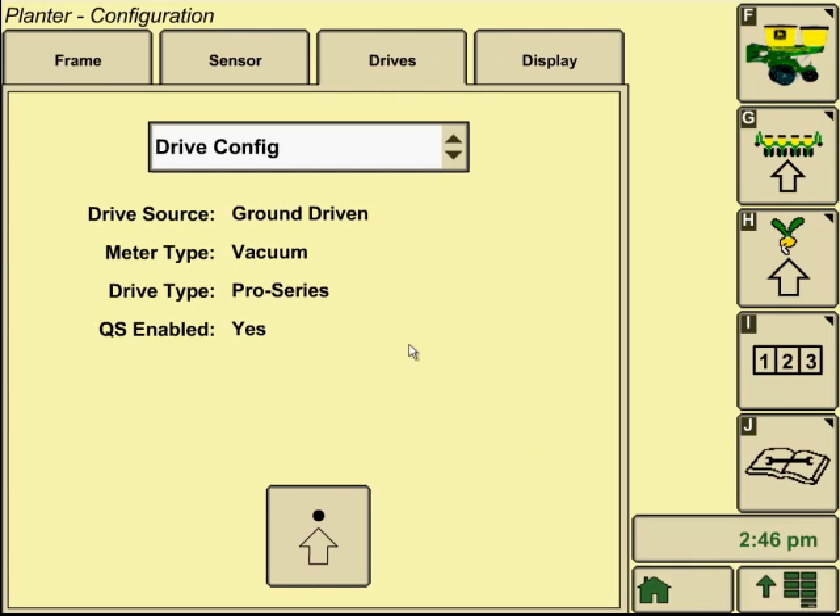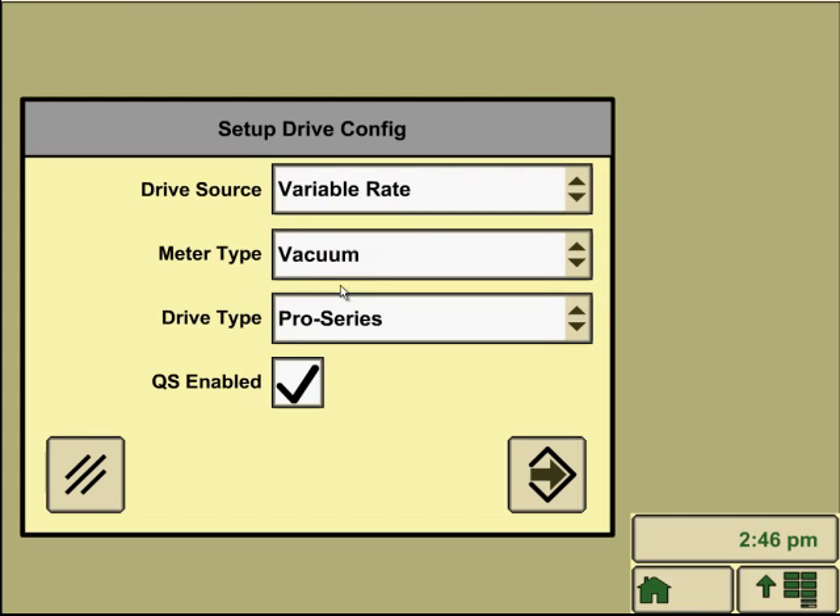Select your planter. We're converting over from a ground-driven to a variable rate drive system. To change any of these variables, tap the dot with the arrow icon in the bottom center of the screen. We're going to change it to a variable rate drive. Meter type and drive type will stay the same. Quick start enabled will be checked.